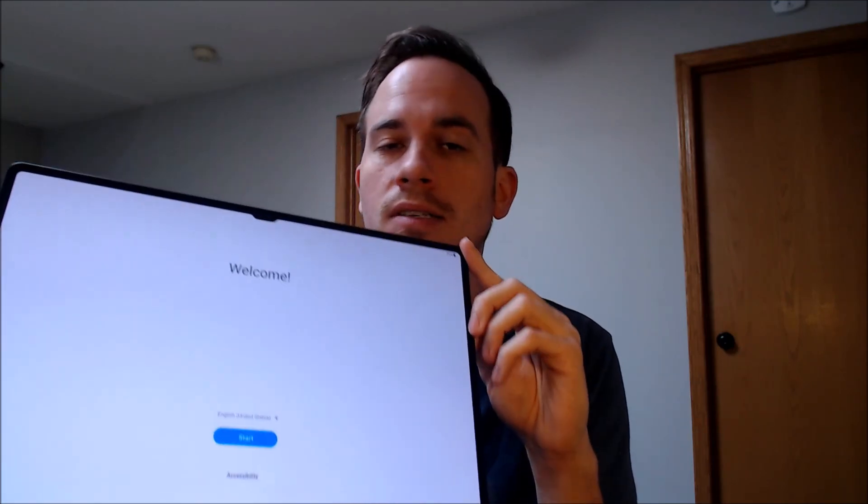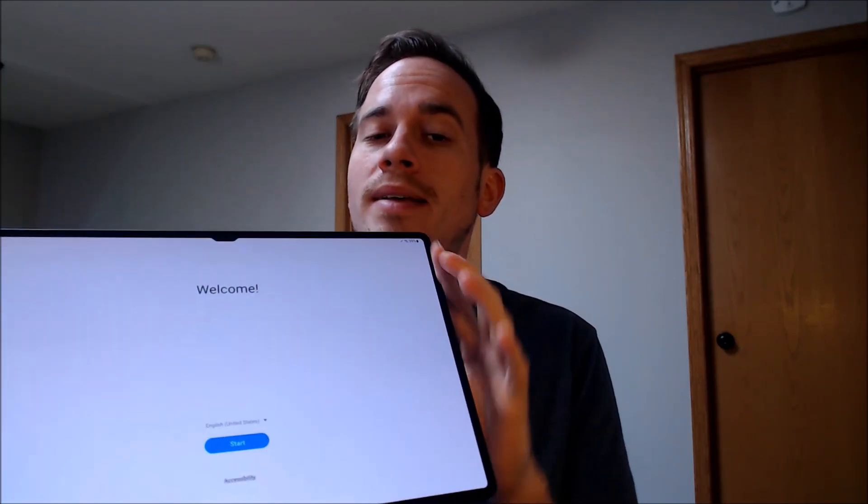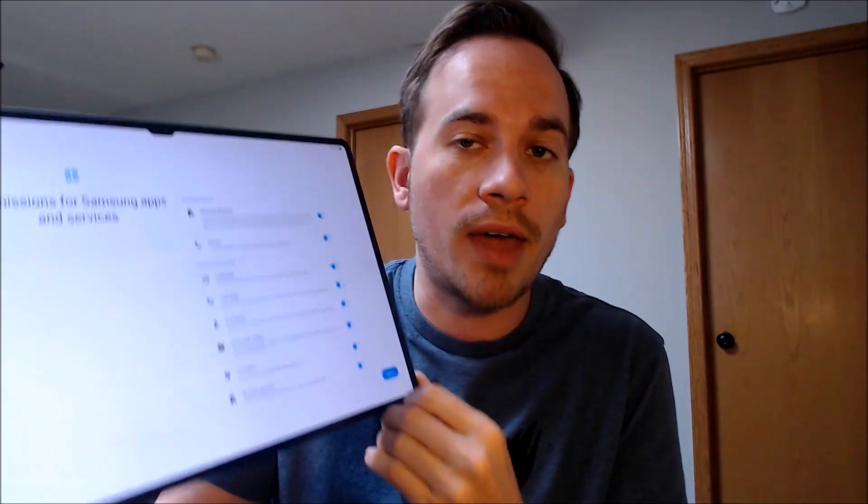We left the lock in place right before the last step so that you could all see that the device was indeed locked — so you know that we can really do this and we're not trying to scam or trick anyone. The last step was basically just to restart the tablet, and now that that's done we should be able to get all the way through the initial setup steps without running into that Google lock page.